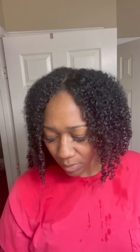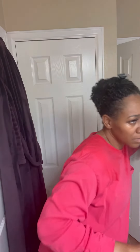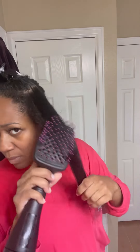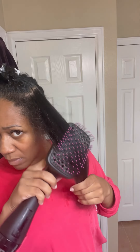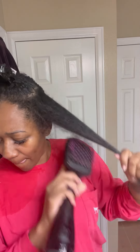The leave-in conditioner I'm using is by It's a 10. The only time I use this leave-in is when I'm about to put heat on my hair — other than that, I use other leave-in conditioners that I think are more beneficial for natural hair as far as keeping it moisturized. Then I go in with my heat protectant by Tresemme, which I've been using ever since I went natural, so about 10 years.